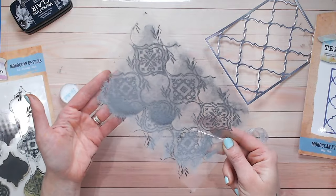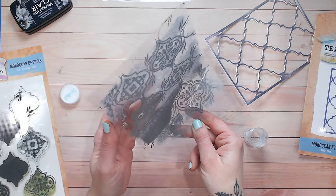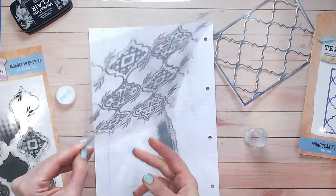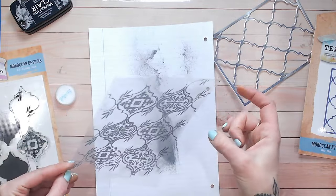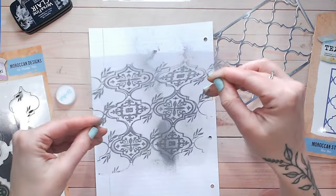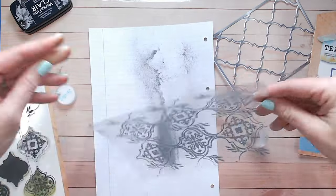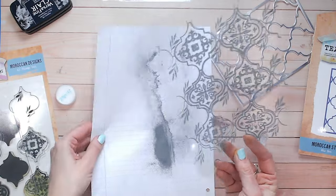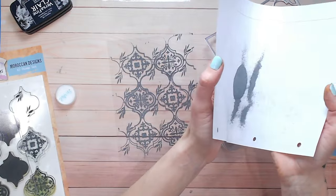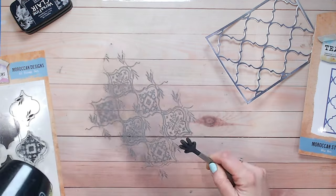Just shake the powder around to make sure it's capturing all the areas needed. A scrap piece of paper is perfect for capturing the excess, then give it a flick to remove any static. You can be quite firm with it because the ink is going to hold on to all of the silver powder where it's needed. Then pop the excess back into the pot and now it's time to heat set.